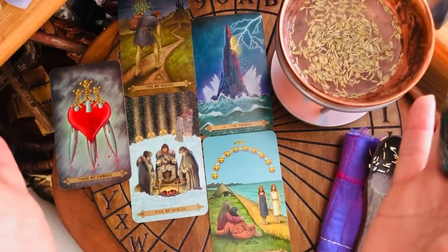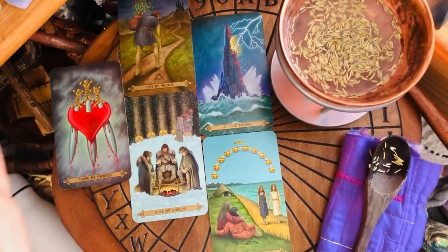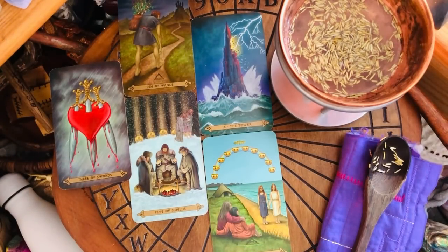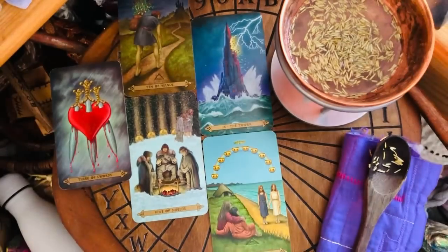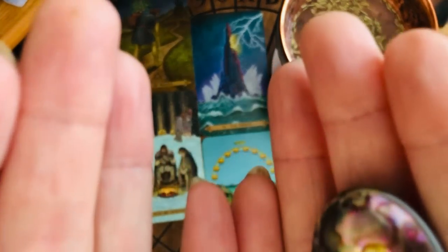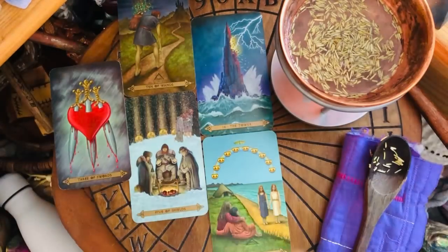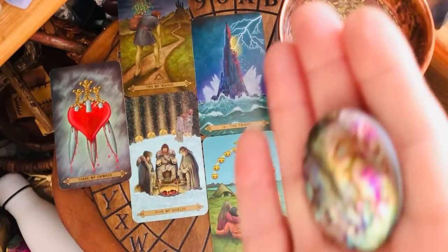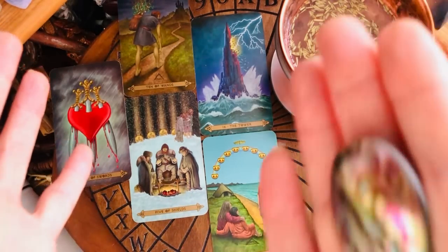Ground in this healing spell — bring the energy into you, into your third eye where you worry, into your throat where you hold subjects and conversations, into your heart, into your solar plexus, into your sacral and emotional center, and finally into the root. You're probably thinking: why didn't she do the crown? Because most people's crown is intact — it is that connection, that hotline to the creator, our guides and our angels.